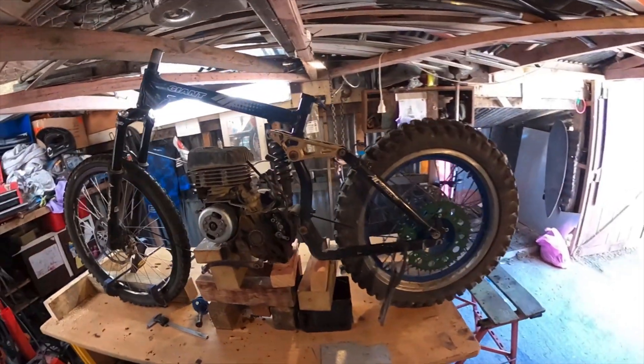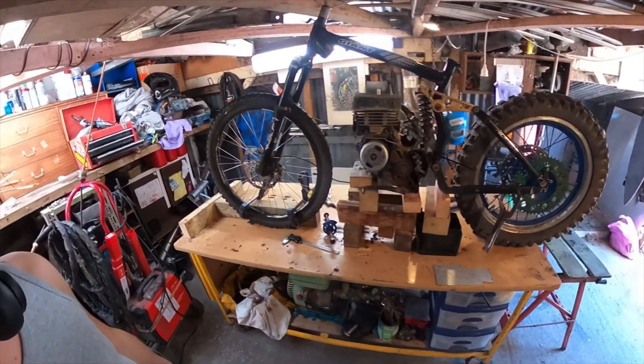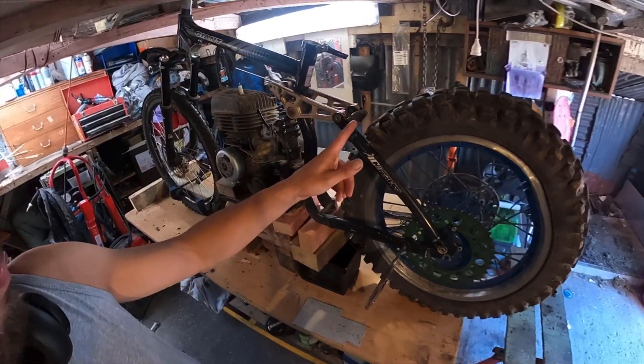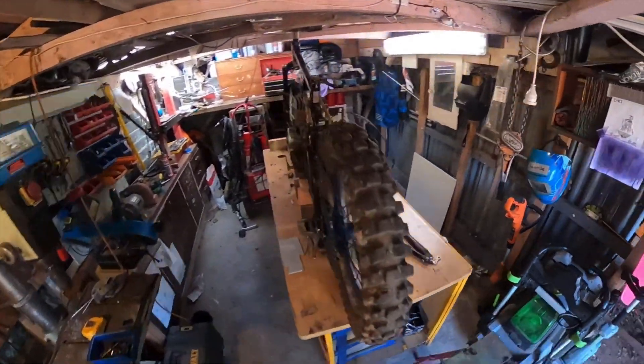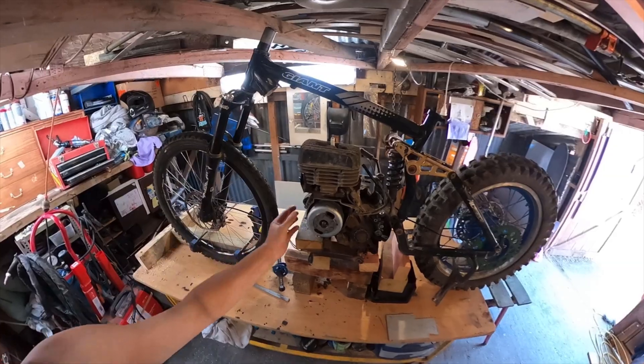Welcome to the second part of building this motorized bicycle — well, it's not really a bike, it's more of a motorbike. Today I'm going to cut these parts of the swing arm and move it out so the wheel is in the center, and I might start making some mounts and then maybe even make the down tube.